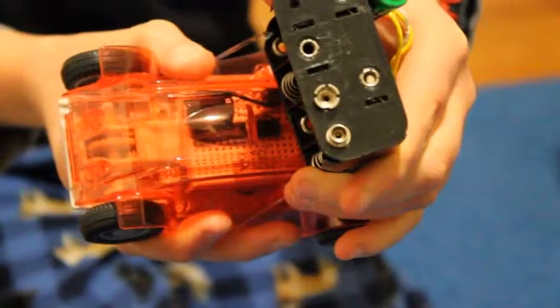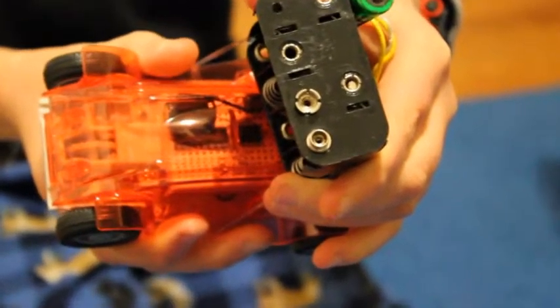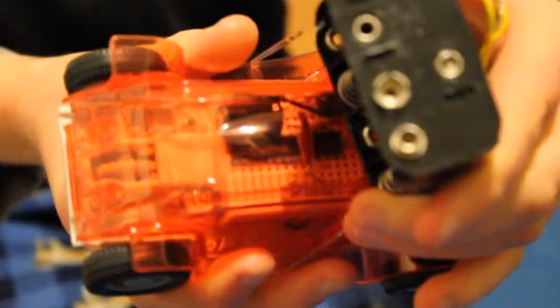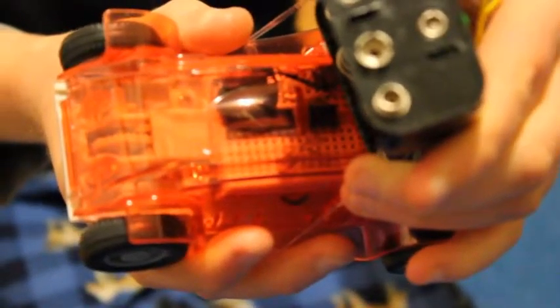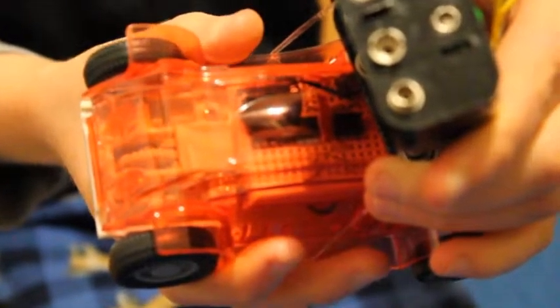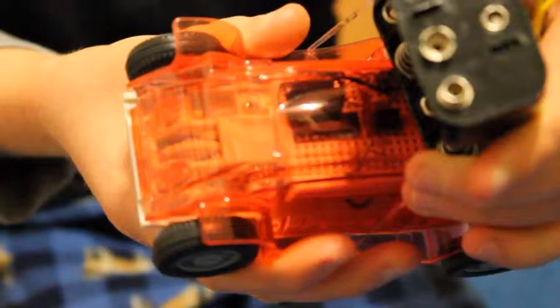You can see a capacitor on the top. I put that in there so it could smooth out the motion of the motor. And there's a smaller capacitor that does the timing, and the 555 timer is the oscillator.